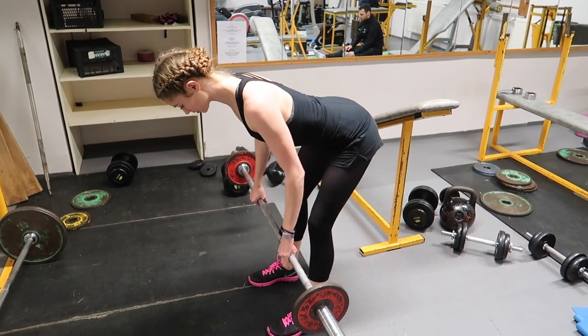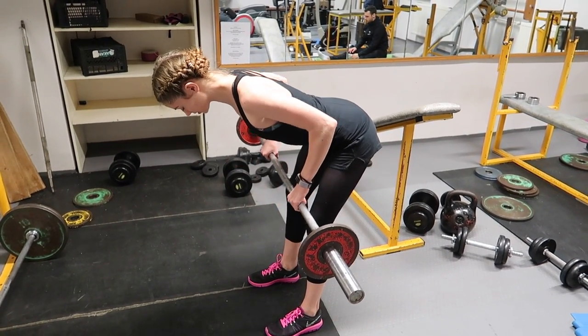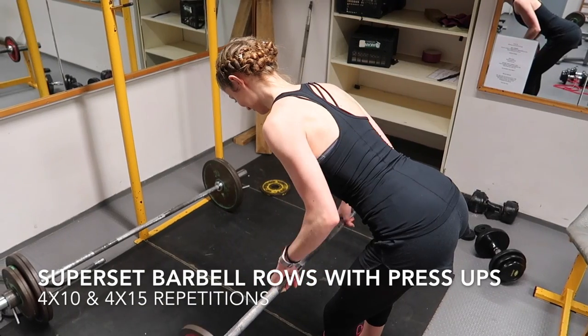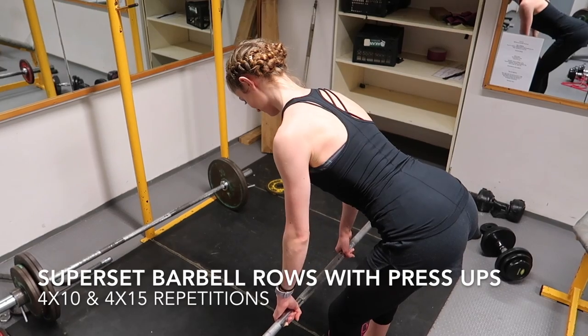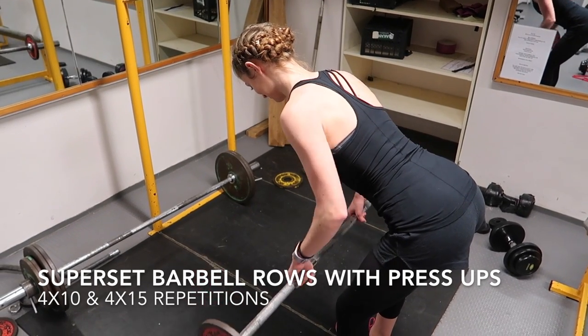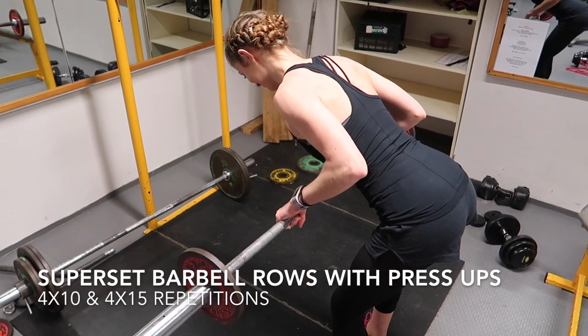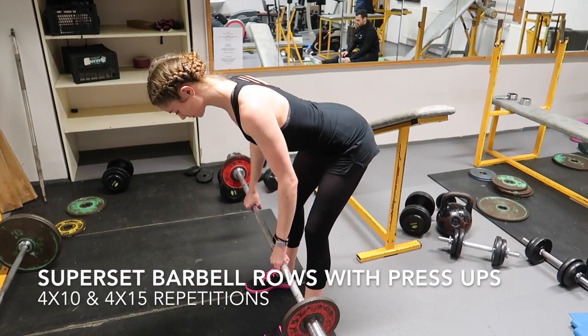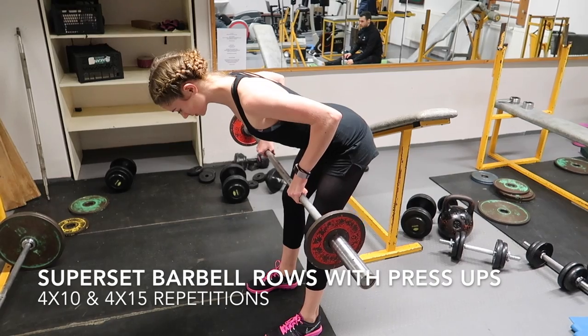Next up, we are doing a bent-over barbell row supersetted with press-ups. A superset is where you do two exercises back-to-back with no rest. These exercises should work two opposing muscle groups — for example, with this superset we are working the back with the barbell rows and then working the chest with the press-ups.